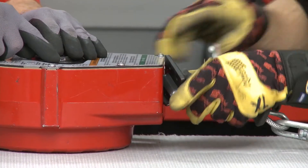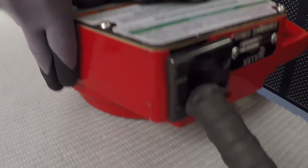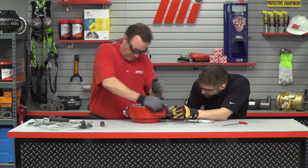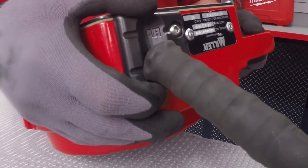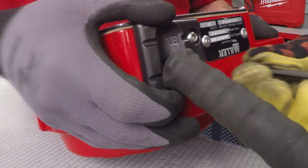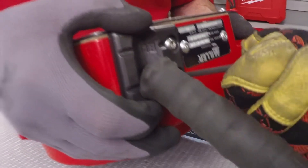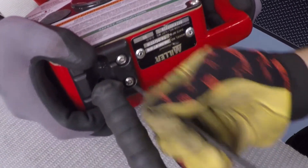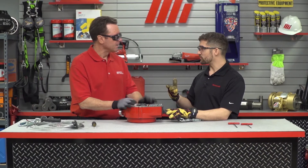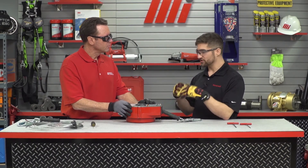We've got to cover this up as well once we're done. Now install these two new four millimeter screws on the entry guide, putting those screws right back in there on the end. Do a final inspection of it before we put it back out in the field, and we're good to go.